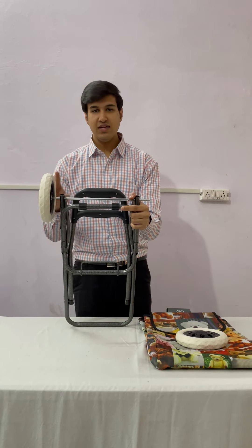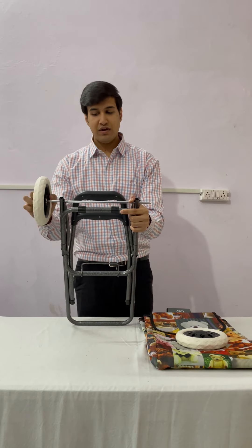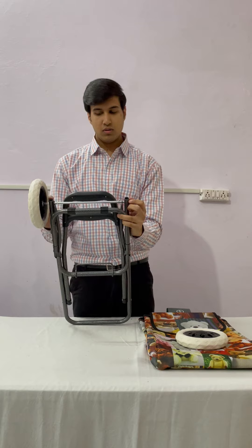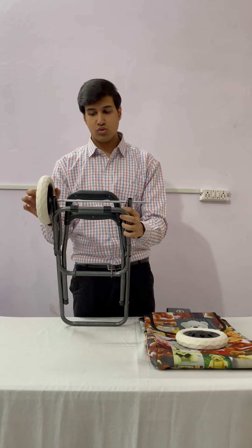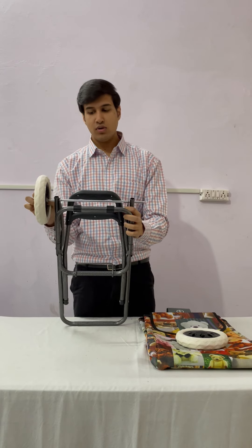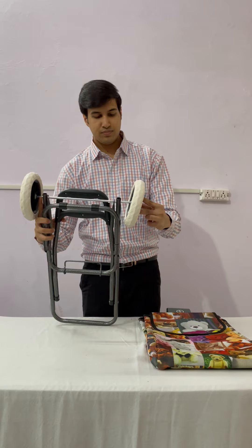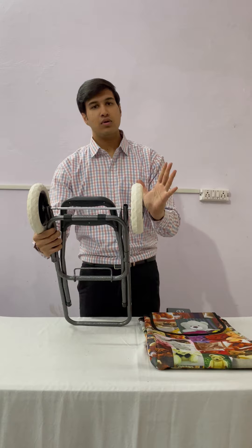As you can see, this wheel is not fitted properly because it is coming down. So ensure that while fitting the wheel, you hold this rod and put this wheel inside, then push it so that a click sound comes. That confirms it is fitted properly — check the difference if it is not coming. Apply the same process on the other side. It is now fitted.